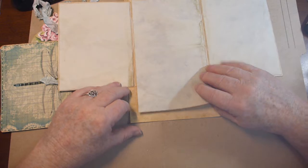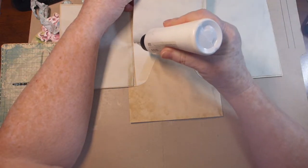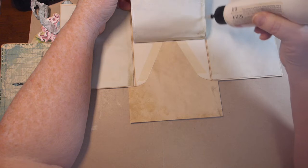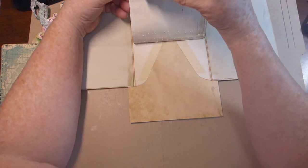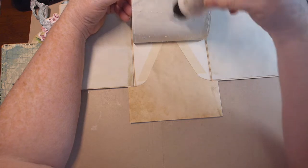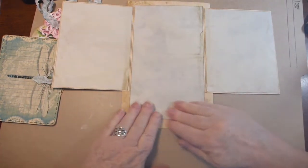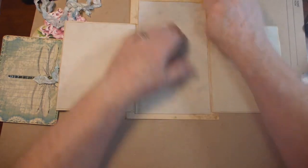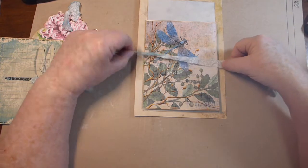I usually do a line of glue right there, then do however much I want — sometimes in three or four stages. I think I can do this one in two. So there we go, glue that down. Now we have pockets here, here, here, and here — minus the ribbon that I was going to put down.